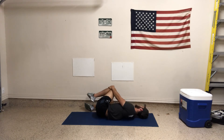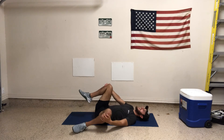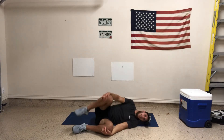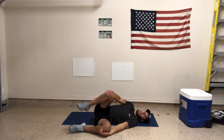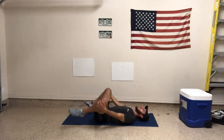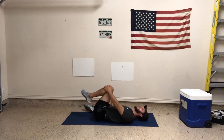We can go at a similar speed — kind of slow, controlled, nice — or you can speed it up a little bit. You're not yanking on it, but you're flowing more through it as a dynamic stretch. Really working the adductors here, having fun with it, getting blood flow to it, and that's the goal. We're going 40 seconds total.